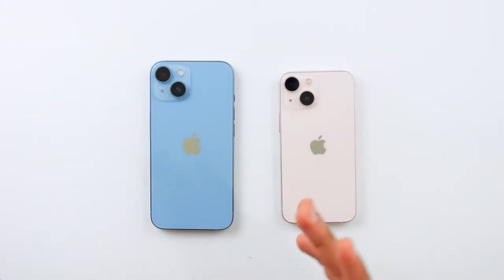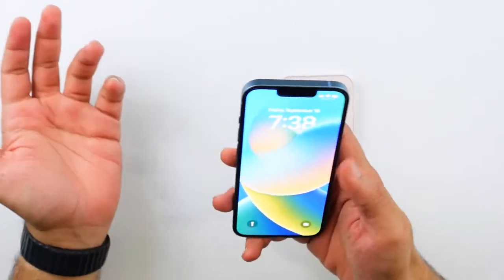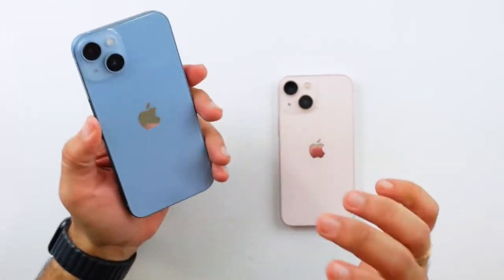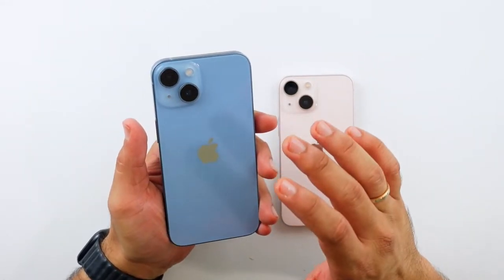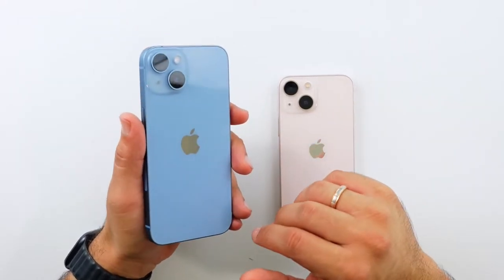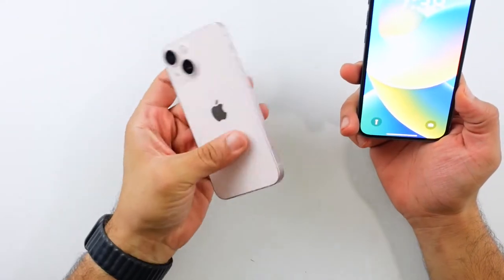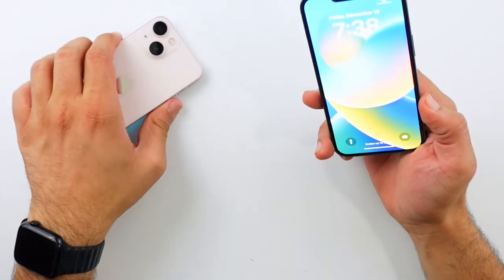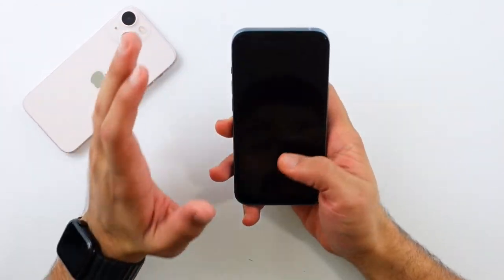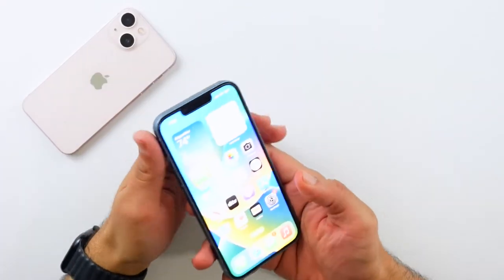I just spent the last two hours messing around with the iPhone 14, and I have to say I'm happy with it so far. I really like the size — the 14 is a great balance between being comfortable to hold and good battery life. I'll definitely miss the mini size, but the 14 is in a very weird place. Let me talk about the hardware first.